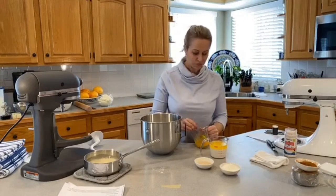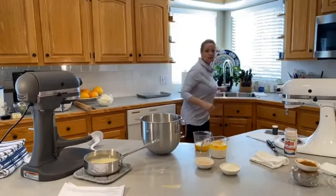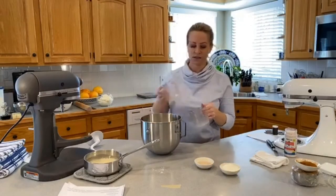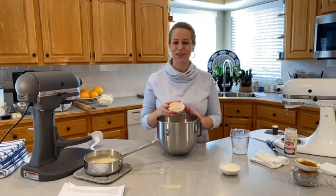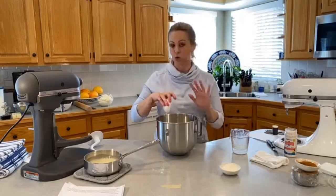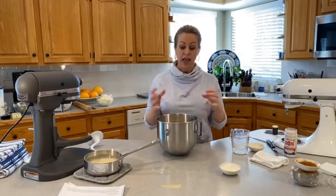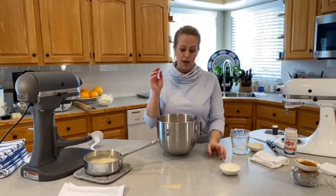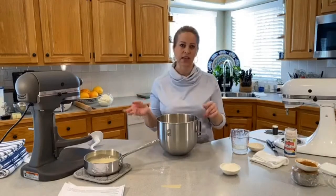I like to beat my eggs up a little bit just because the dough hook doesn't do the best job of that. My warm milk and butter go in with my flour, eggs go in with all the liquid, and my yeast — about one tablespoon of instant yeast. Notice I didn't put the yeast in warm water and let it get foamy. This is instant dry yeast — you can put it right in a dry mix. If you're using active dry yeast, you need to proof it and make it foamy in warm milk first.